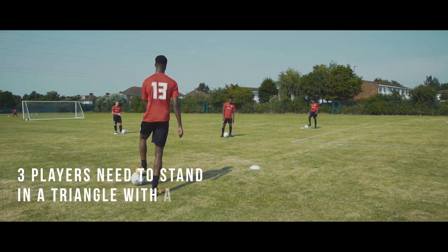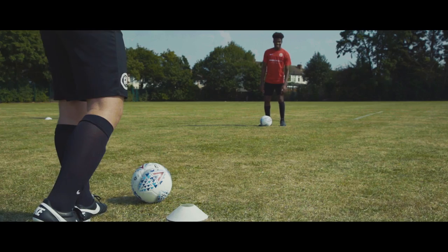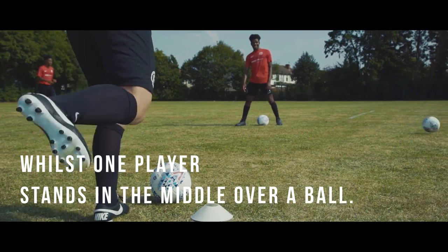Three players need to stand in a triangle with a ball at their feet, whilst one player stands in the middle over a ball.